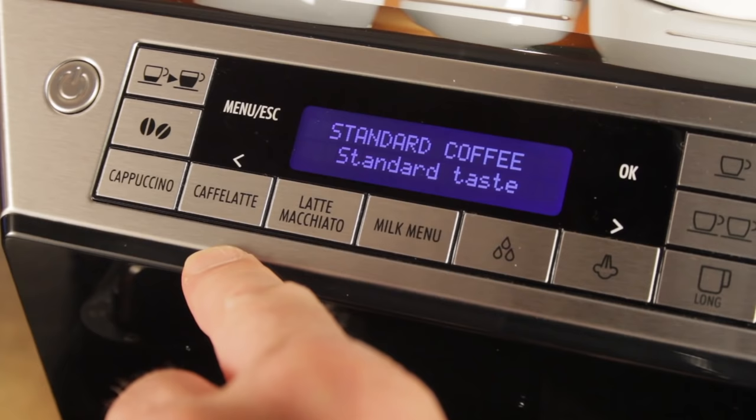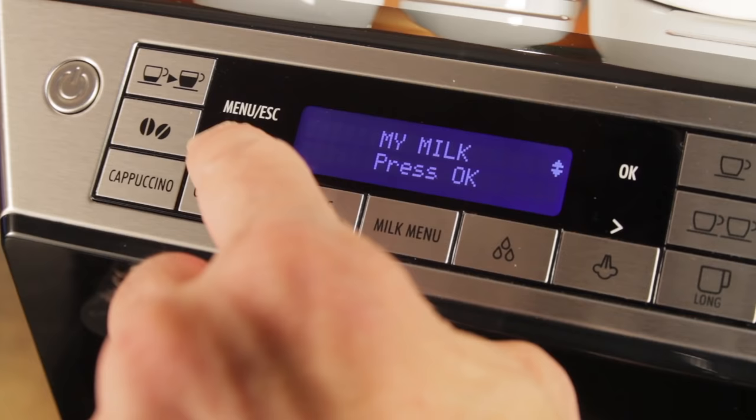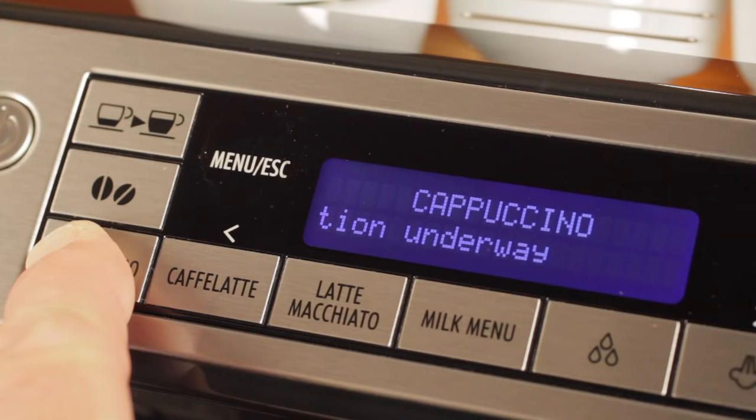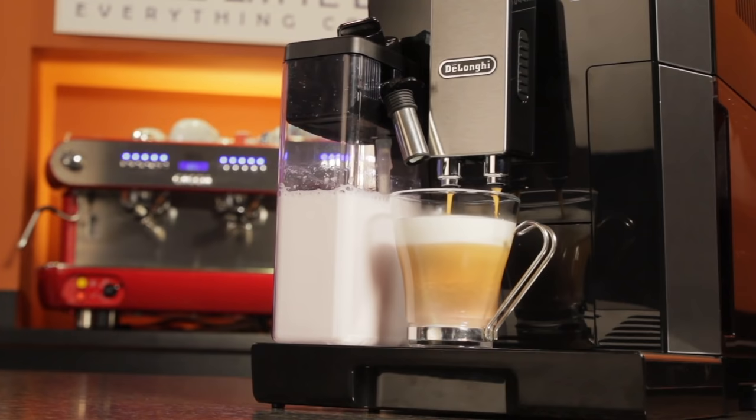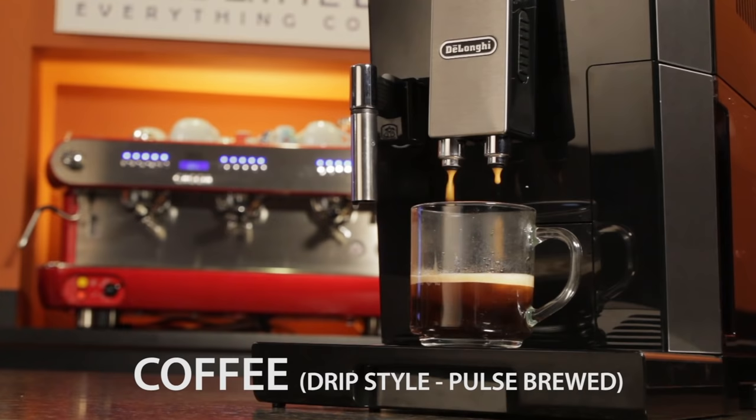Press the Milk Benny button for additional drinks like espresso macchiato and the very popular flat white. All the milk-based drinks are easily programmable to deliver the amount of milk and espresso you want, and you can do the same for espresso and long coffees as well. When making a long coffee, the Aleta uses lower pressure pulse brewing to make a drip style coffee.